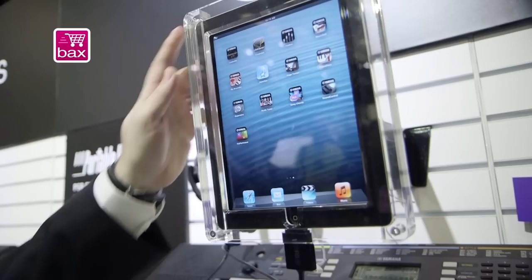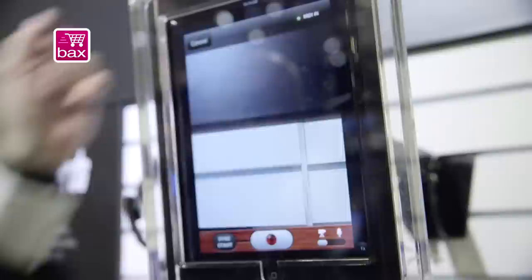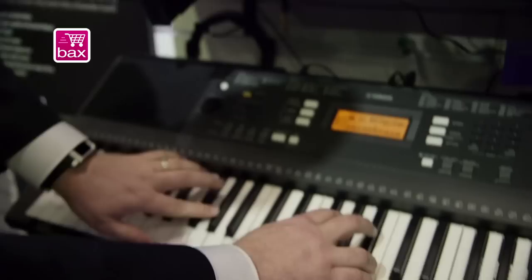Along with that, we're showing a couple new apps designed specifically for these keyboards. There's My Recorder, which is an audio, video and MIDI recorder. This is a great app for families to use with their kids. They can make a recording or use the front-facing camera there. You can just do a quick little recording, and it will play back through the instrument, MIDI and audio.